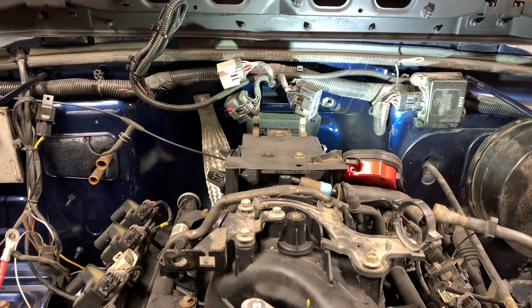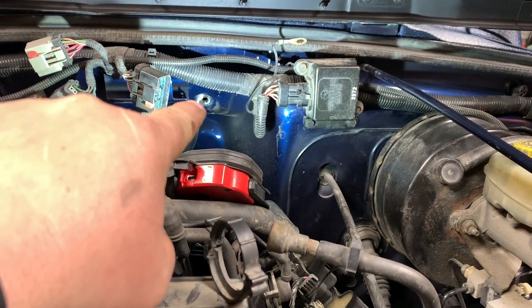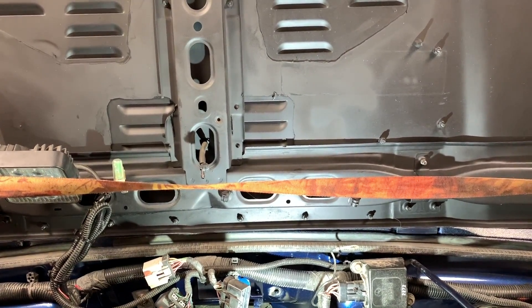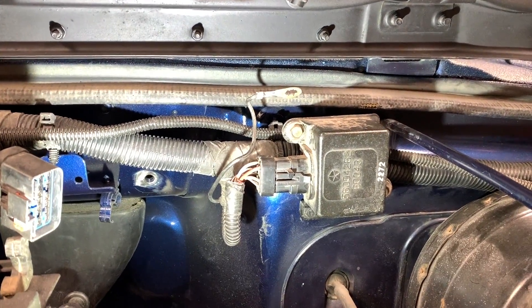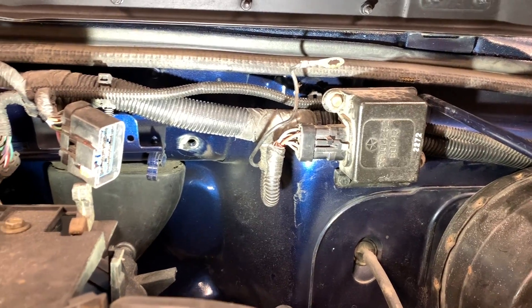I just did engine-to-body and cleared the paint off that one. Now I'm going to do the hood — the hood uses a self-tapper but I'm going to put a quarter-inch nutsert in it. There's also a wiring harness ground that I'm going to have to install.